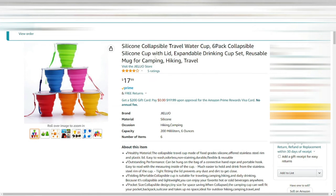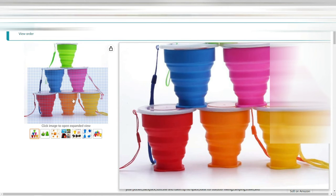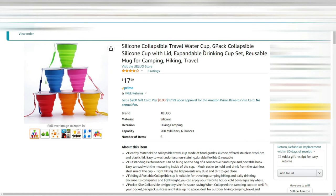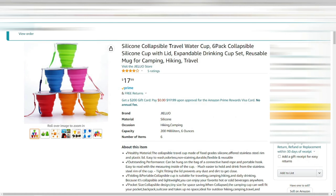Next up is kind of a fun purchase — some silicone collapsible cups. You always need extra cups, and since they're silicone you don't have to throw them away — they're reusable and easy to pack. They come in some fun colors, so if you have kids they'll like these.